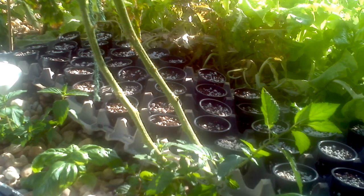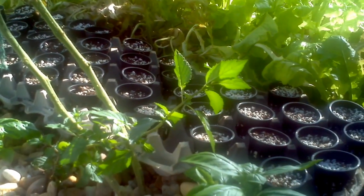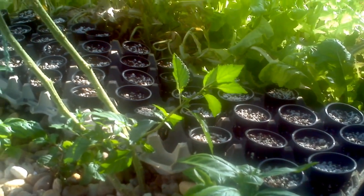She's got spinach, lettuce, and some mixed mesclun.